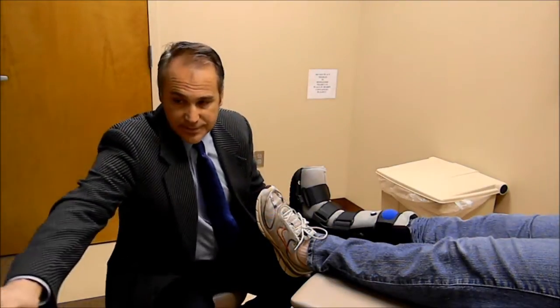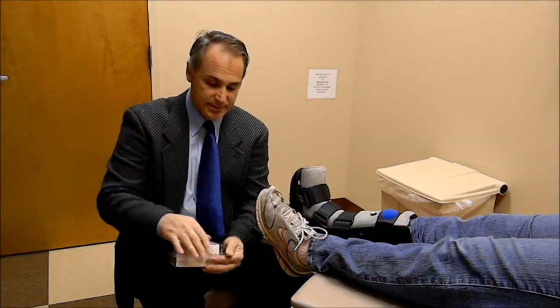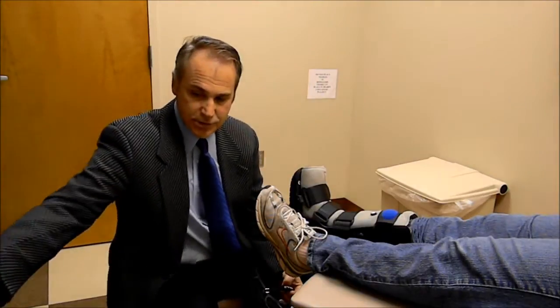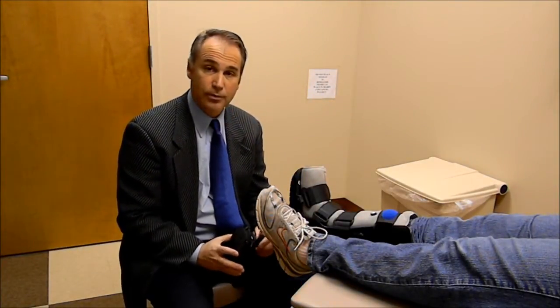They also could only wear that one shoe unless they paid to have another shoe accommodated for the boot. So what we came up with was a simple device called an Evenup. The Evenup comes in basically three sizes and two height adjustments, and it works on either the right or the left shoe.